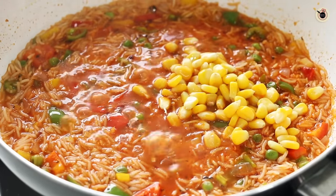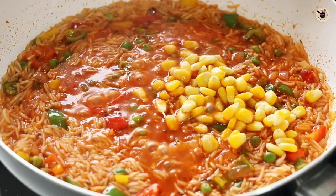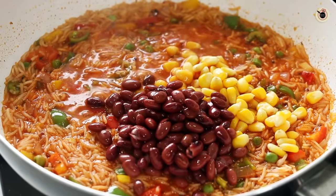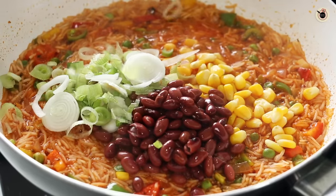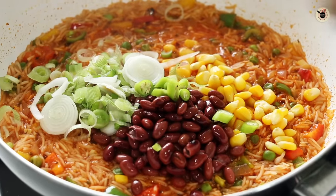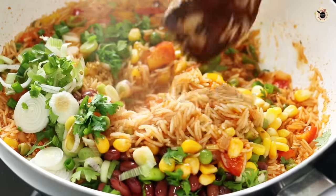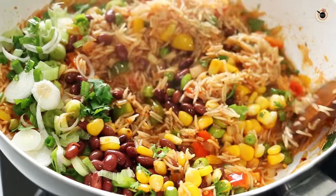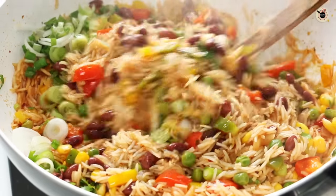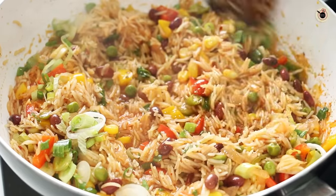Add a handful of boiled corn, then half a cup of pre-boiled and salted kidney beans (also known as rajma), some spring onions, regular green chilies — or jalapeños if you can get them — and some fresh coriander. Give everything a good mix, but since these vegetables are already pre-boiled they won't take long to cook. Do not over-mix as it will break the rice grains.